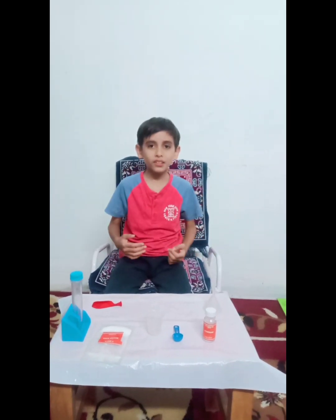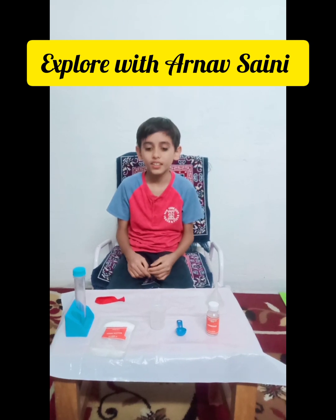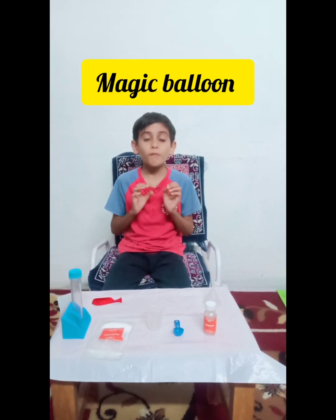Hello friends, welcome back to my YouTube channel. My YouTube channel name is Explore with Amazon. And today I am going to show a science experiment. The name of the experiment is Magic Balloon.